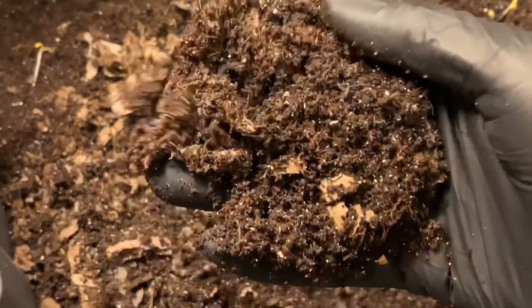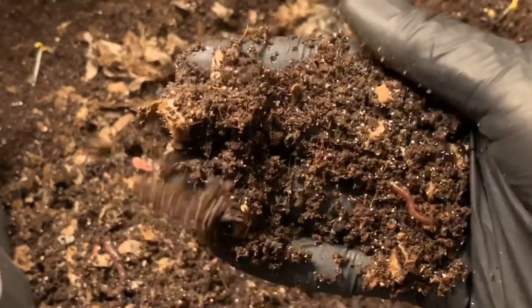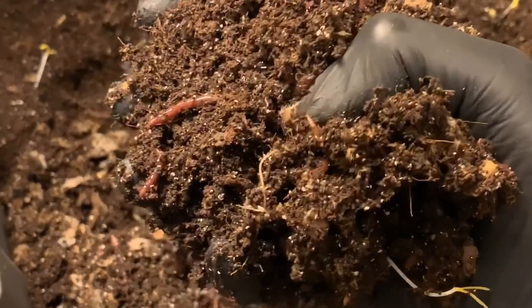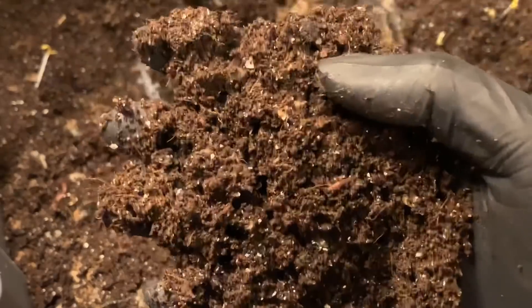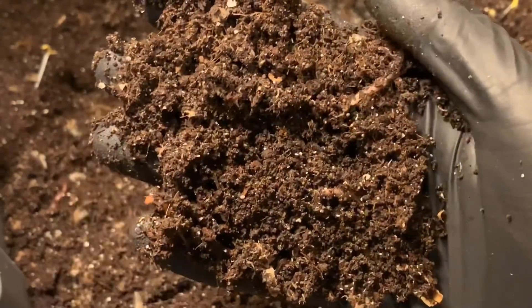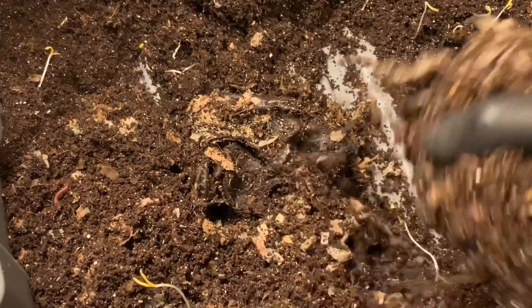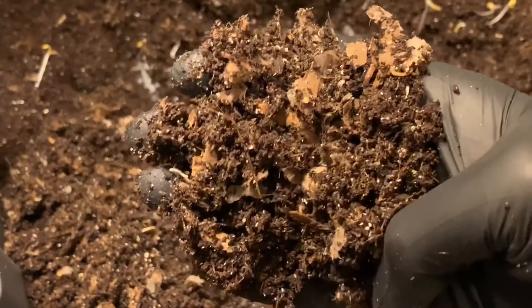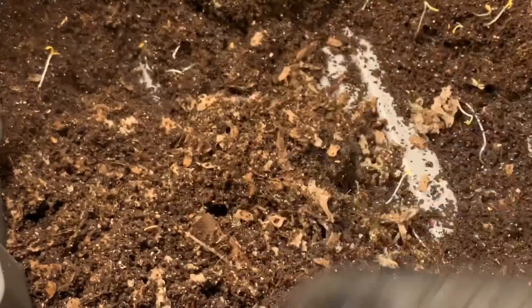I'm not seeing any cocoons in here at first glance, but I'm seeing a lot of babies and I'm really surprised at how quickly they went through the banana we gave them. I'm kind of conflicted — not wanting to overfeed but also wanting to keep up the reproduction because there are so many worms of all different sizes. I'm going to bury this banana peel back up in the middle. There's a cocoon — okay, good. And there's another cocoon, so we have cocoons in both bins. These worms are obviously doing really well in both bins.